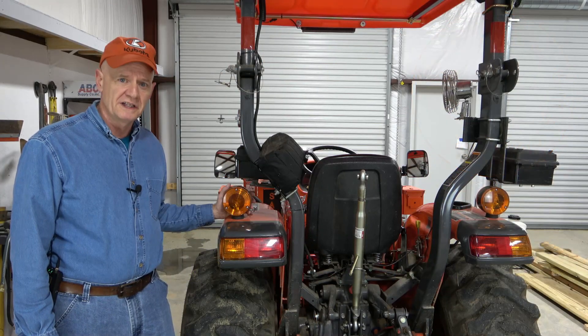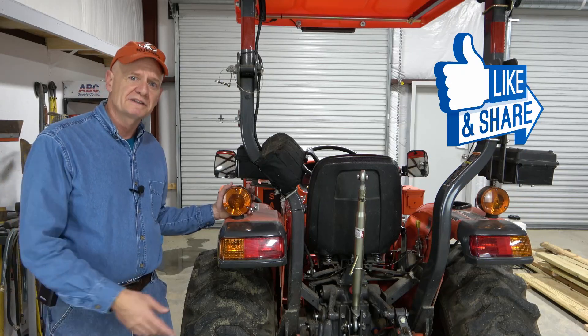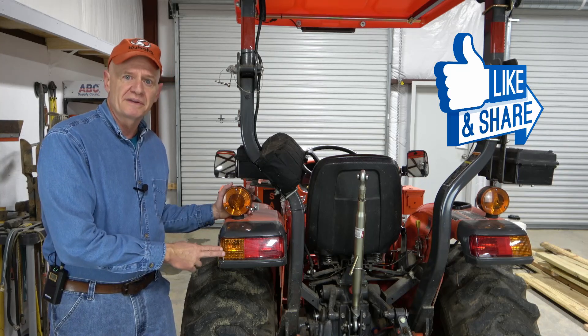There are mainly two reasons why you might want to change your incandescent bulbs to LEDs: to reduce the power consumption on your electrical system, but more importantly to make the lights a lot brighter for the amount of power that they take.